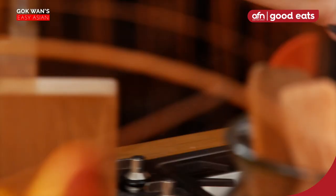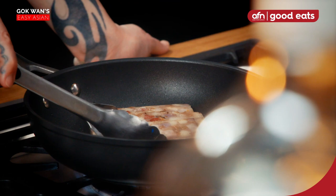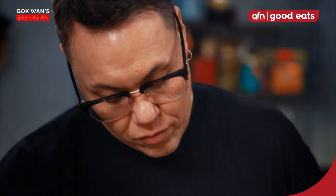Pan on, a bit more oil. Fry the slices until beautifully golden brown and crispy. Trust me, it's worth the effort.